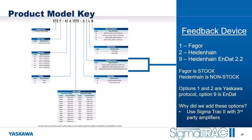In the product model key, we've added two additional encoder options: the '2' for Heidenhain with the Yaskawa protocol feedback, and the '9' for the Heidenhain option with the NDAT 2.2 protocol. Note that the Heidenhain option is non-stock and currently has approximately 20-plus weeks lead time due to encoder availability.